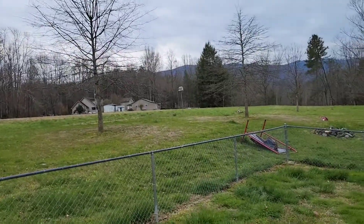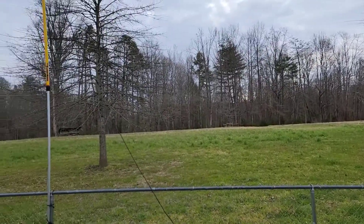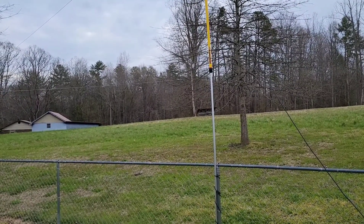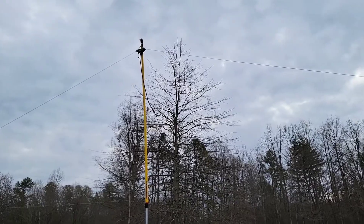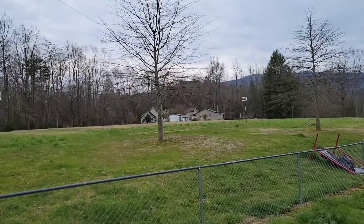I did all my SWR checks on the ground with it flat. Putting it over the fence, it went from probably about a 1.1 on like 7.160 to about a 1.4. So it didn't go up much — it went up some, but not much.